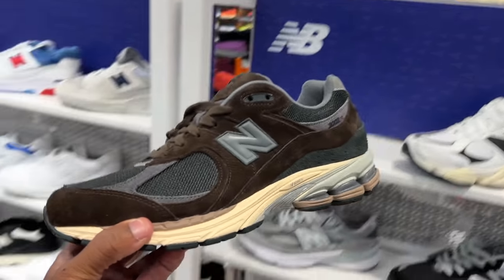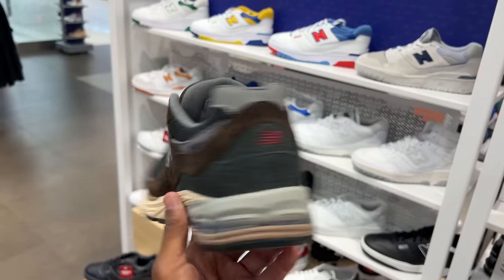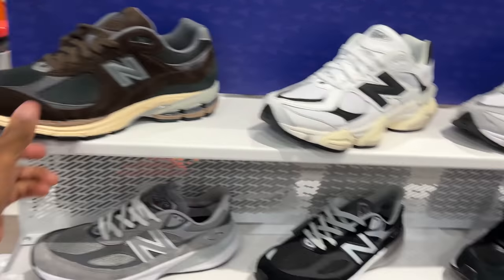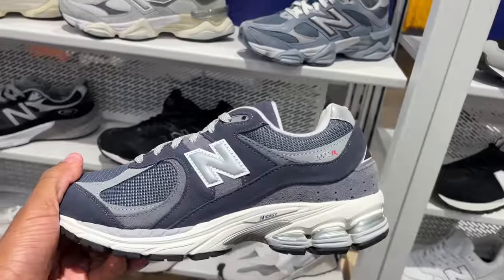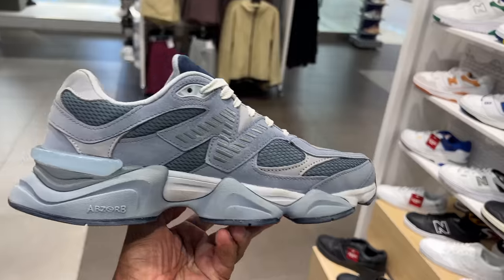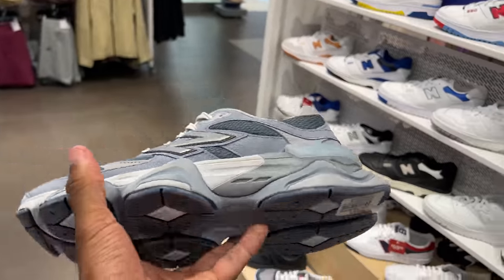Now we're in Champs — I forgot Champs got a little New Balance collection. I do like these brown 2002R; the suede is phenomenal. But this is the 2002s as well — it's another shoe I want to show you. These joints, the 9060s — I like that colorway, not a fan of the shoe, but it does remind me of a luxury brand style.